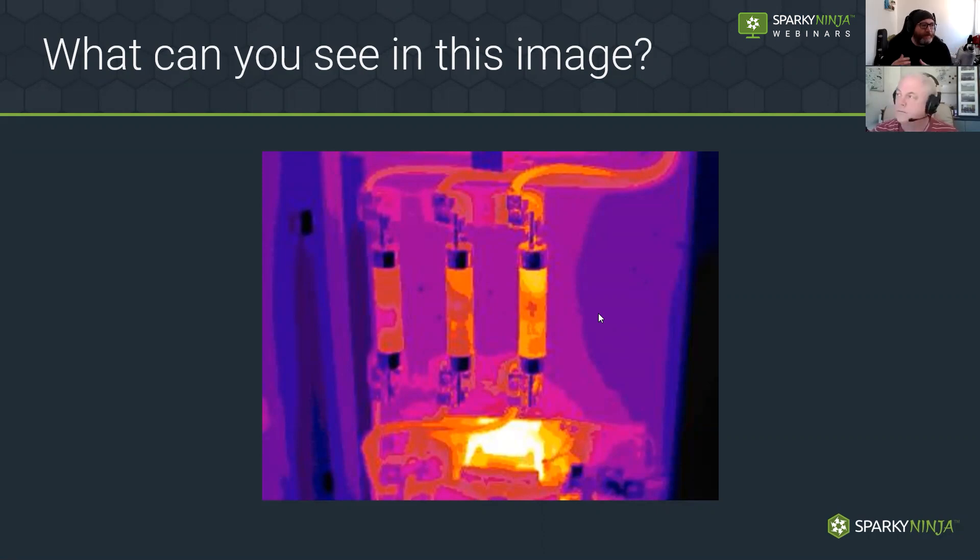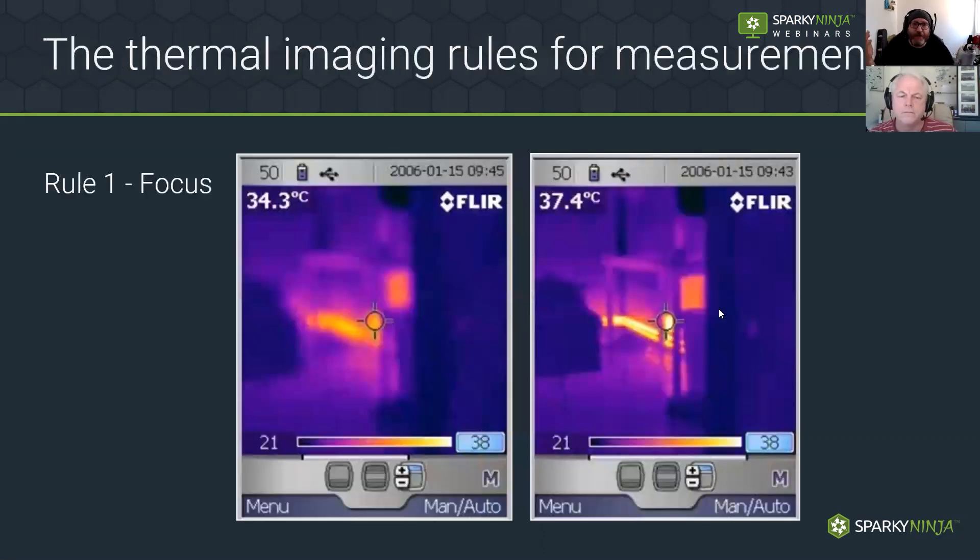Some basic rules to make sure you get a good image. First: focus. Some cameras have auto-focus, some like the E60 I used had a manual focus. If you get your image out of focus, all the pixels just merge. You can see on this image this large circle is your target measurement point — when you spend more money that gets smaller, down to a crosshair for one pixel. Everything is about points of measurement — the more money you spend, the more points of measurement, the better the accuracy. If it's got poor focus it's smudged and blurred, making it hard to pick up a particular measurement.